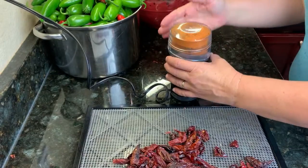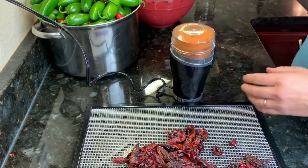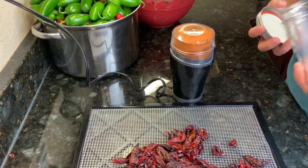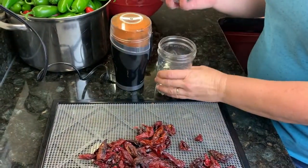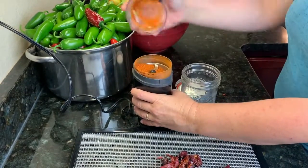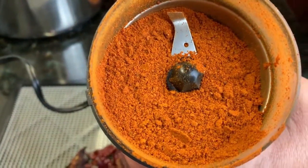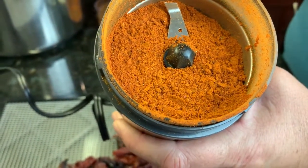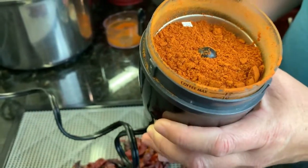Let the dust settle after grinding, because a spicy hot pepper powder is not good on your lungs. You want to have an airtight container — a plastic bag won't be good enough, but a mason jar or an airtight container with a lid will work really well. You could also do an extra step and put it on parchment in a low oven for about 15 minutes if you want to make really sure it's dry.